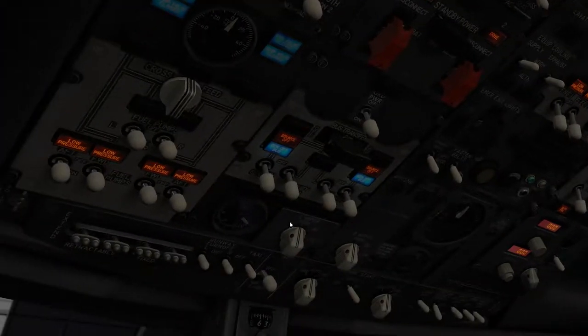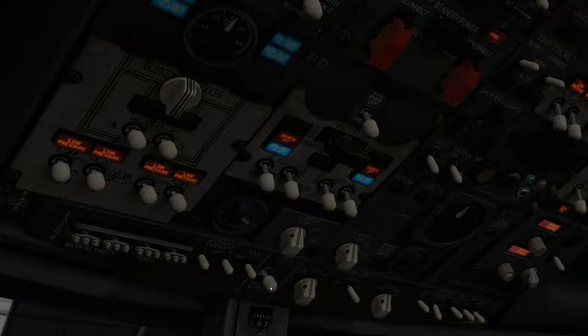The engine hydraulics are already on; electrics are not, so turn the electrics on. Now we need to get some power in this aircraft, so we need to first turn all fuel pumps on. These four are the main ones, and then if you need more fuel, you're going to have some in the center tank.